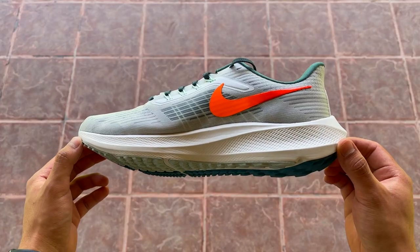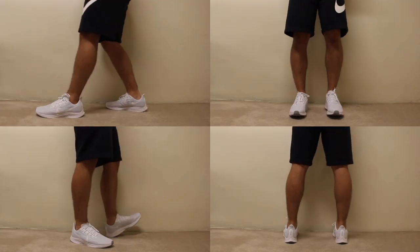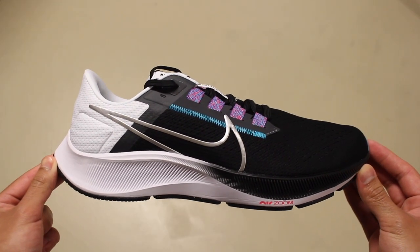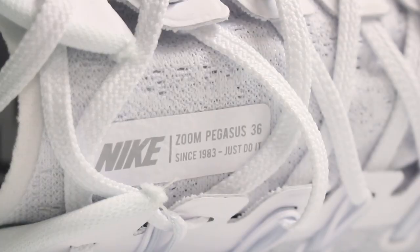This 2022 version of the Pegasus introduced a couple of new features, but also went back to previous models for inspiration, borrowing some elements from the past. The shoe is basically the same as the Pegasus 38, but imagine it combined with certain aspects of the Pegasus 36 and with a new upper.